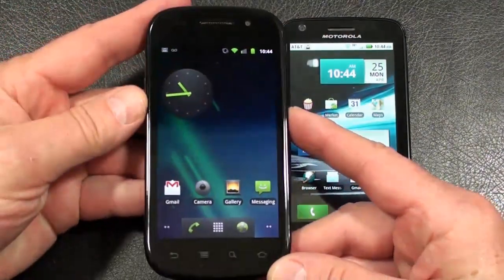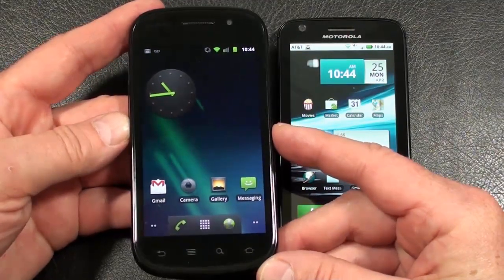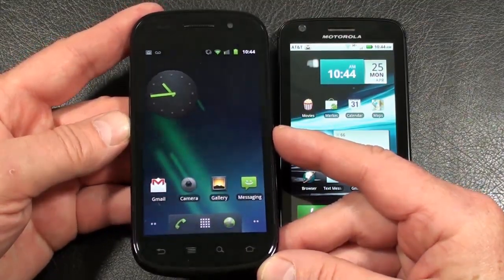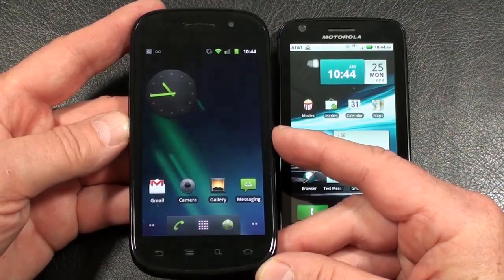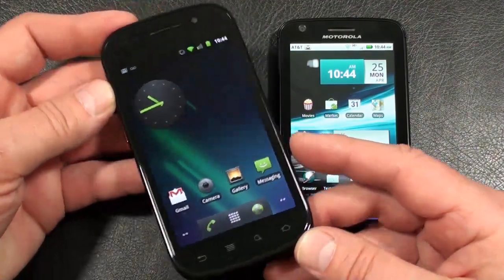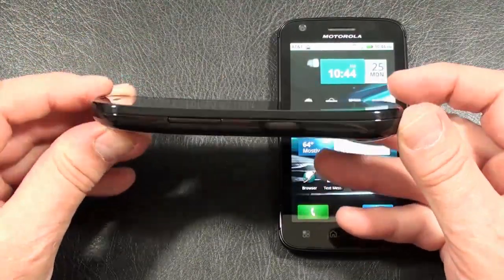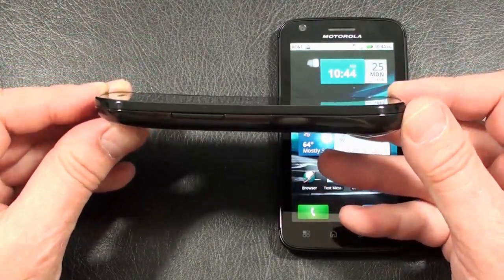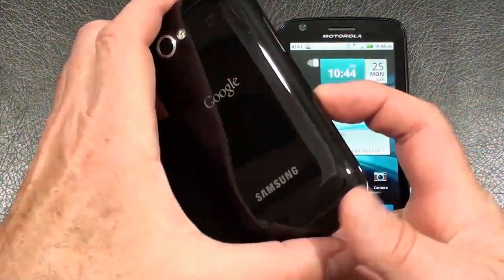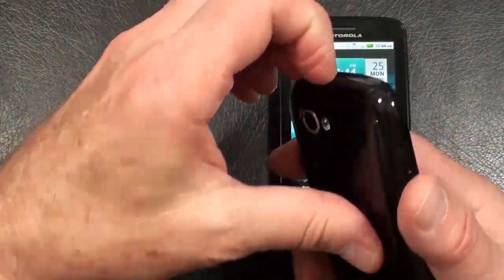T-Mobile's Samsung Nexus S: quad-band GSM, tri-band 3G, no 4G connectivity. Weighs in at 129 grams — it's the lighter of the two today. As far as build quality, you've got Gorilla Glass over the display, a high-grade plastic rim that encompasses the entire display itself. From the side, you've actually got a curved display, which is very slick. The battery cover is a nice high-gloss black, though it's a big-time fingerprint magnet.